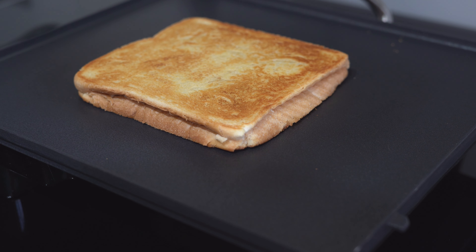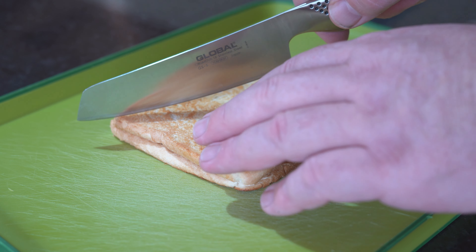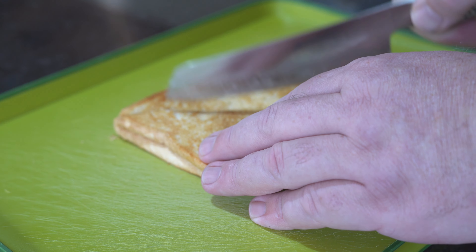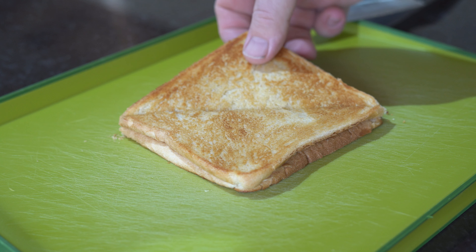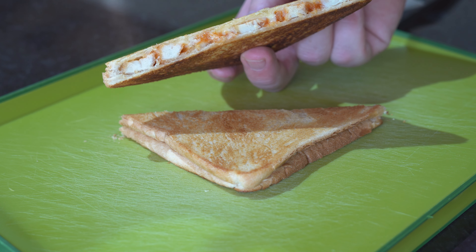Now onto the important final step — take it back over to the chopping board. Cut it on a diagonal. We're not cavemen anymore; we make things fancy. And what we end up with is the classic negosti.